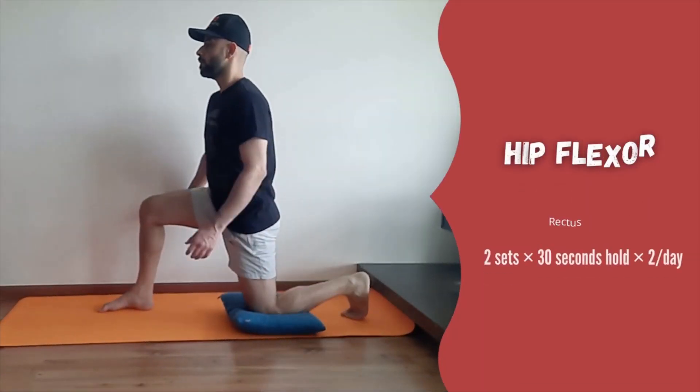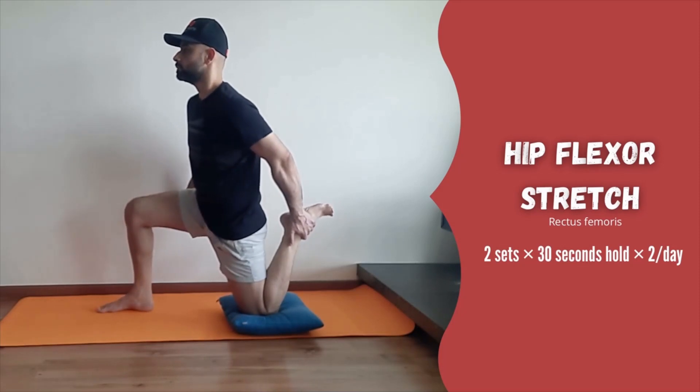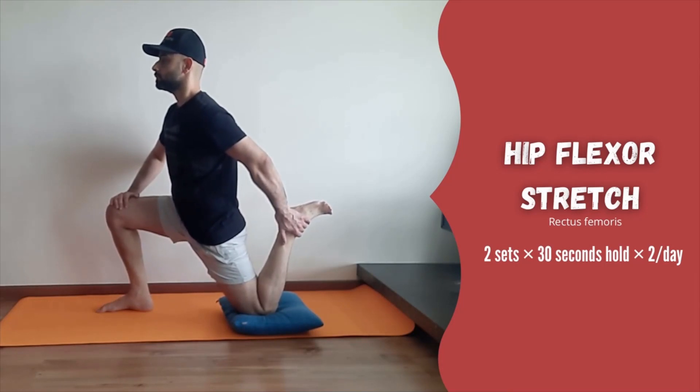Next, we will stretch the long hip flexor, the rectus femoris muscle. Starting position is the same as for the short ones. Now bend the knee of the back leg and grab it around the ankle. Gradually start leaning forward and feel a sharp stretch in front of your thigh. Avoid arching at the lower back by sucking in your abdominal muscles. Feel free to use support for balance.